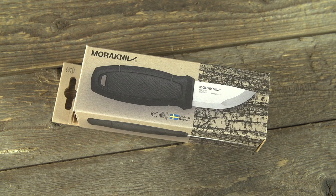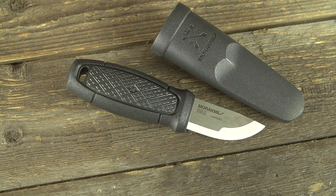Check this out — y'all are going to like this. I'm going to tell you right now, Mora knives are awesome. I use Mora knives — I've got them on my boat, I've got them in the truck, I've got them all over the place.